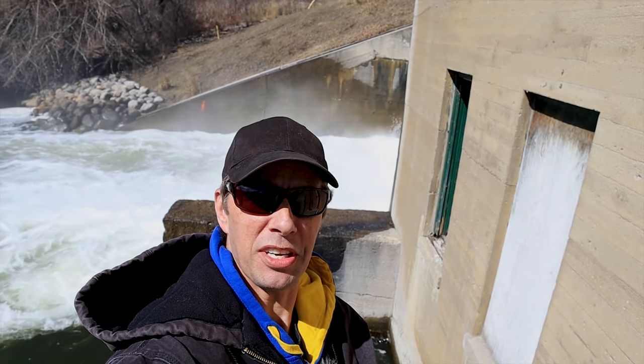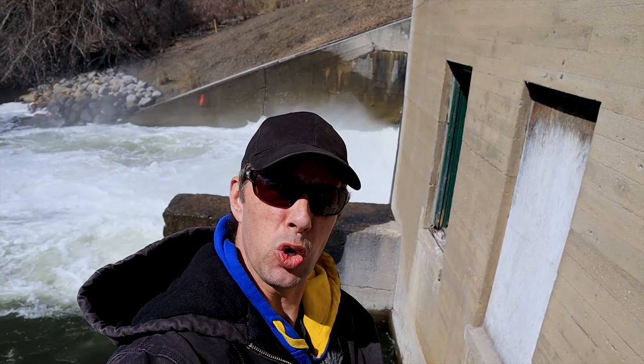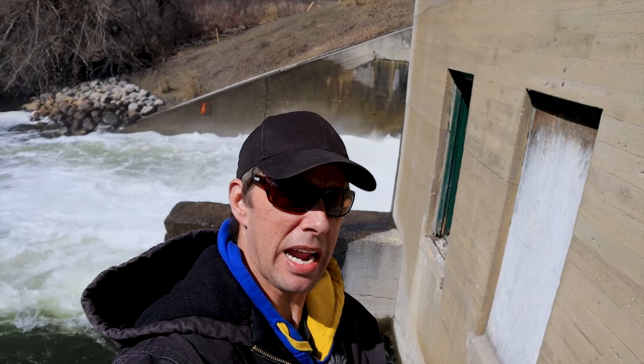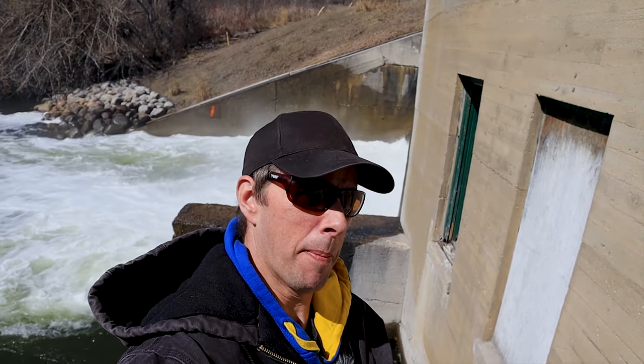Hey everybody, down here at Peska Dam. Getting ready to edit my part two of the Z1 upgrade. I know there is at least one person interested in how I wired them up.